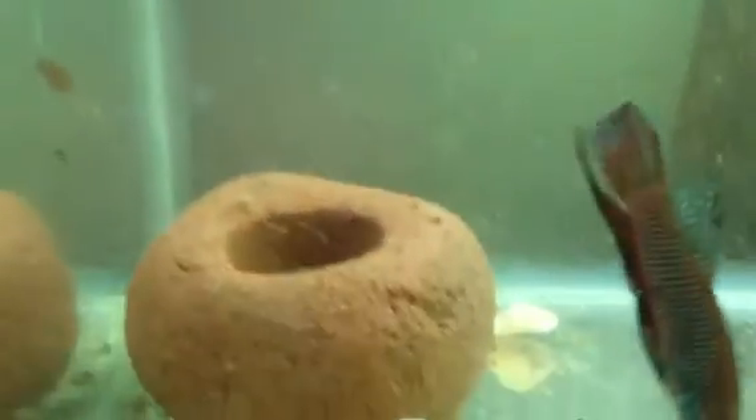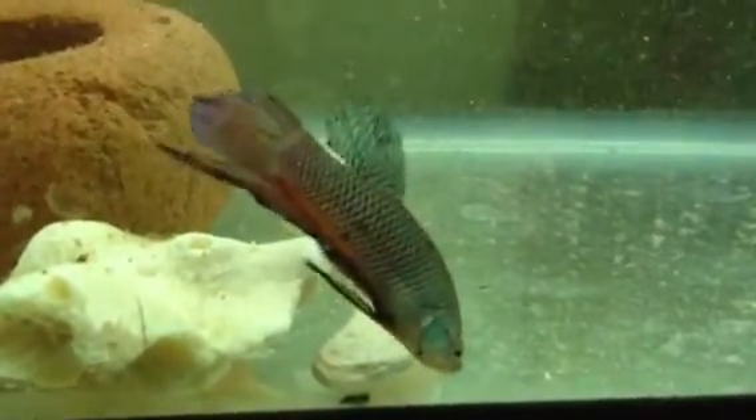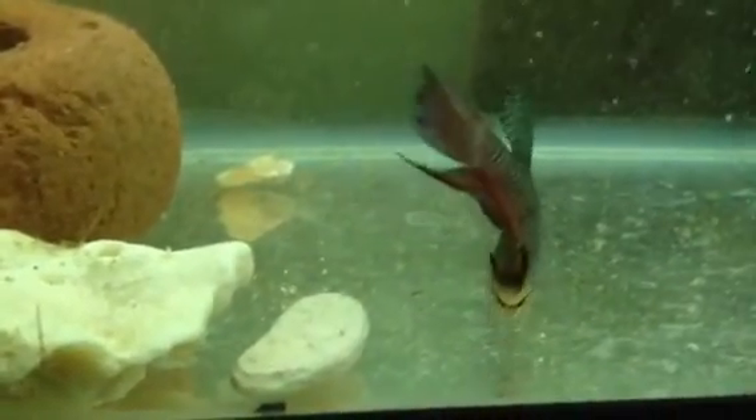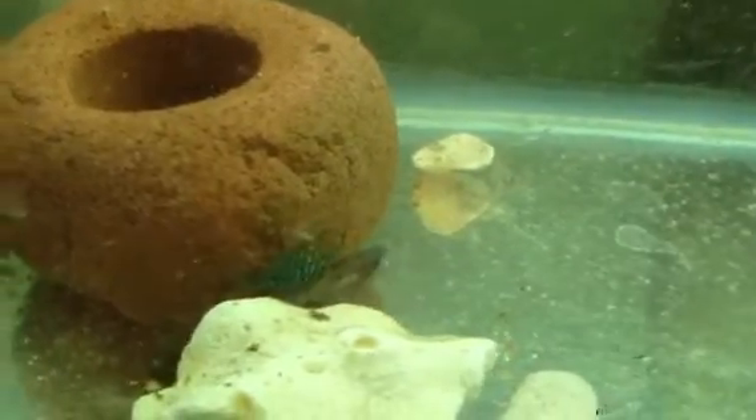A lot of the eggs fell when I was getting the females out. Now the male is going down on the floor picking them up with his mouth and putting them back into the bubble nest. Look how many he's picking up — they're like little white sand chips. He raises them both; the females eat them, so that's why you have to take them out.